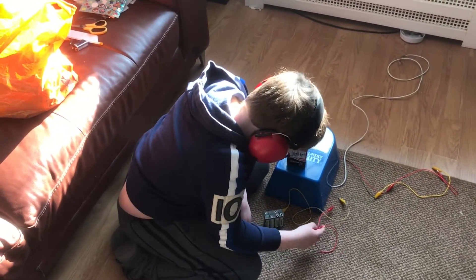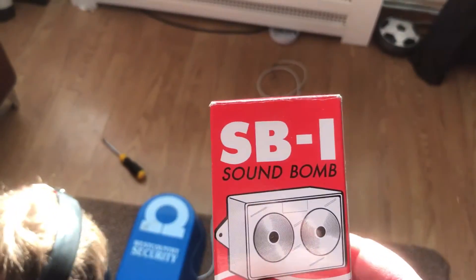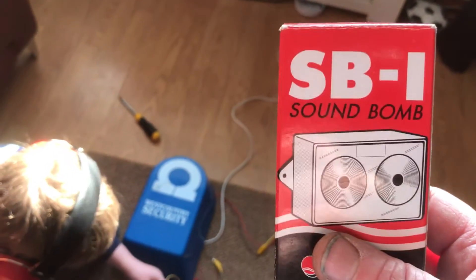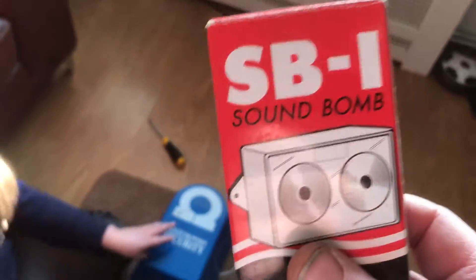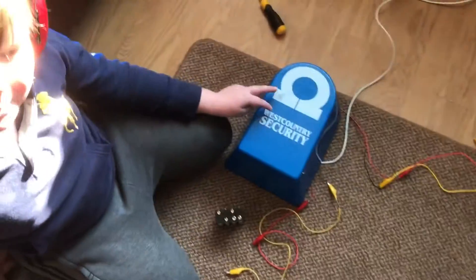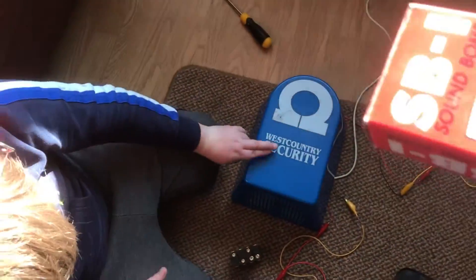Hello YouTube, this is AlarmFan8. Today we've got the Soundbomb SB1. I bought this one from the local Maplins store — Maplins is one of the stores that car alarm enthusiasts go to because they sell buzzers, horns, battery boxes and things like that. He's actually put the alarm inside his alarm because the SB1 is about the size of a standard alarm unit.